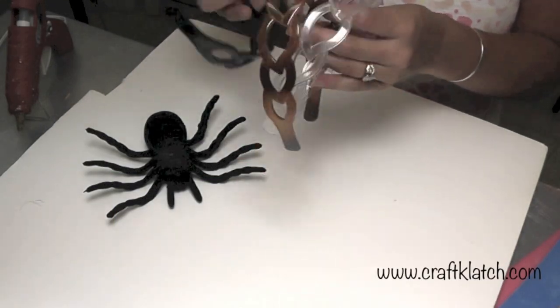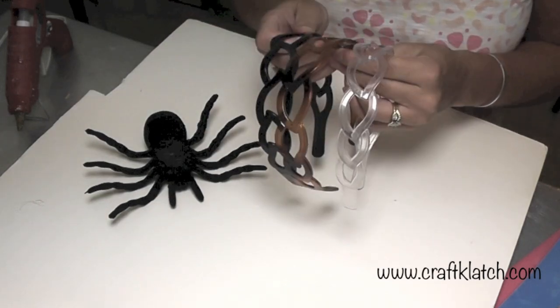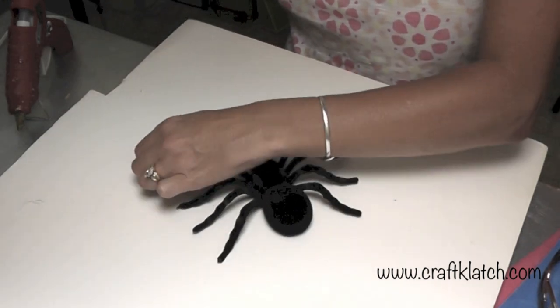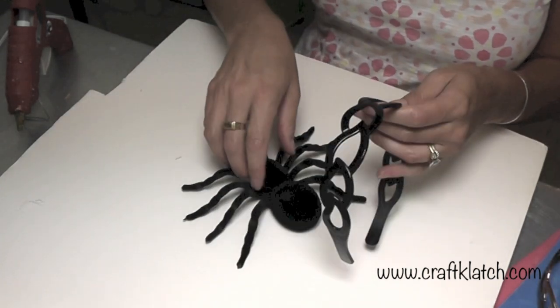I went to Dollar Tree yesterday and I got a package of three headbands for a dollar and I got this big old spider. So I'm less than two dollars into this project.